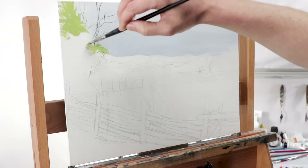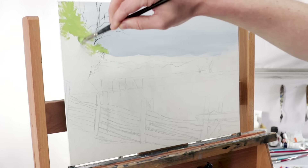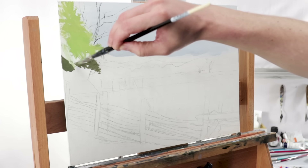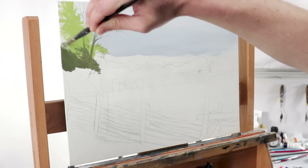I switched to a smaller angular brush and just started to scrub in the idea of some green foliage. As I go lower, I add some darker tones to add some shadows. The bottom of this forest over to the left is going to be pretty dark down low.